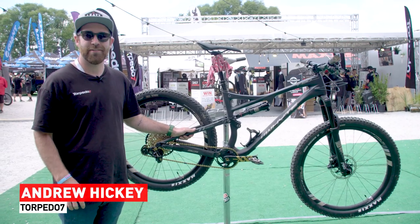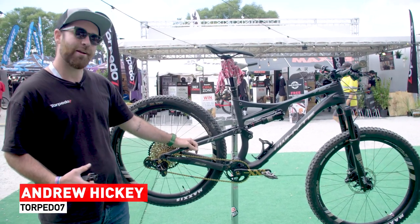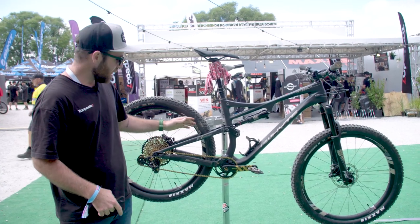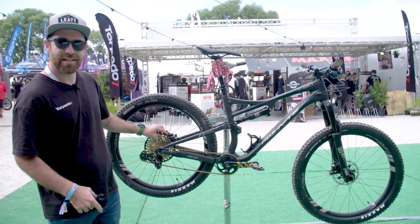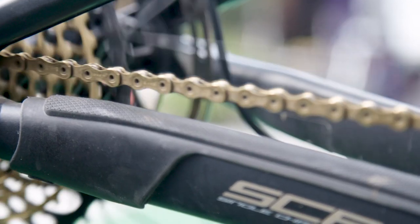Hey guys, Andrew here from Torpedo7, here to teach you how to change your chain and why. A great reason to change your chain is to get a whole lot more longevity out of it. The more you change your chain, the less you have to change your cassette, and it's going to keep your bike riding a whole lot smoother for a whole lot longer.